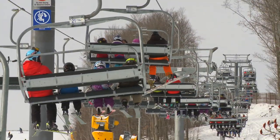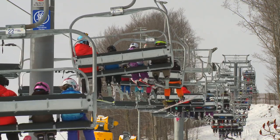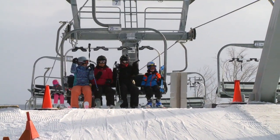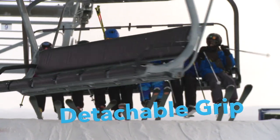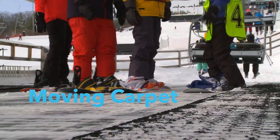Chair lifts: the skier or snowboarder sits on a bench seat as they are lifted above the ground and carried up the slope. There are three basic types: fixed grip, where the chair maintains a constant speed; detachable grip, where the chair slows down for loading and unloading; and moving carpet loaders as we see here.